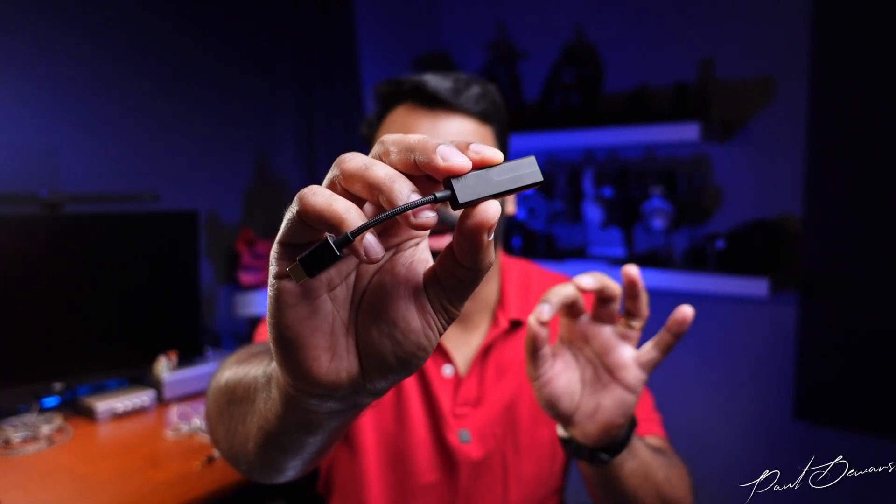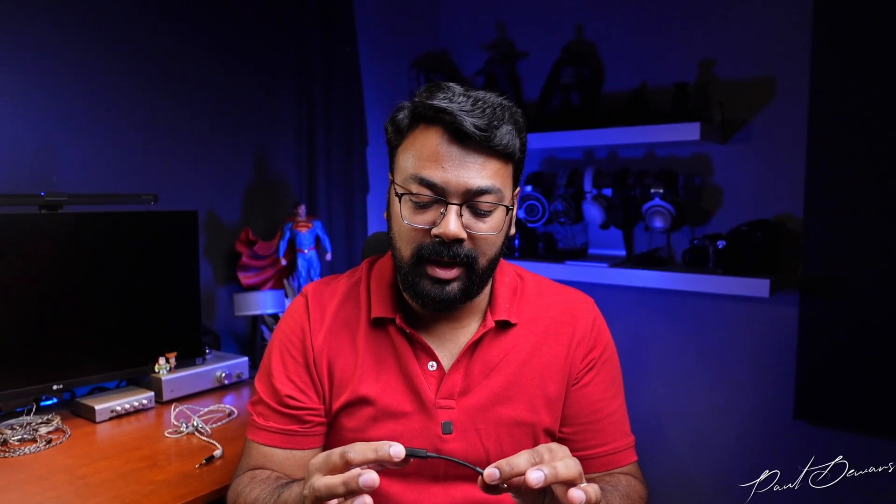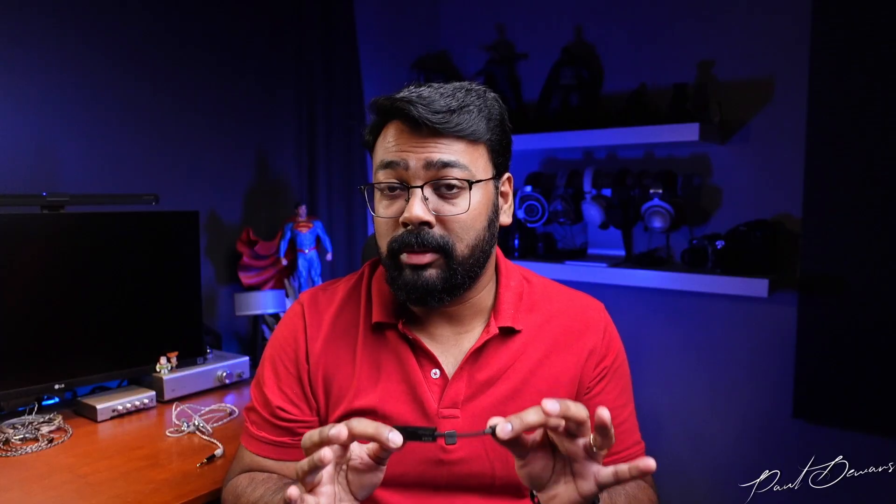This is the AudioKiller Aura, an impressive little dongle DAC for many reasons, but I also have a few reasons why I don't like it. Thank you to the folks at Concept Card for making this review possible by sending me this demo unit. All thoughts and opinions are my own as always.